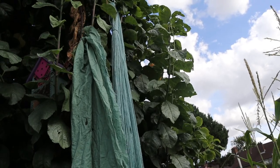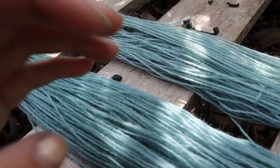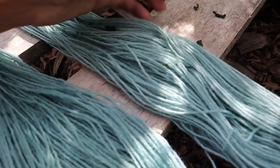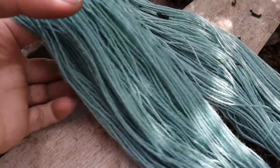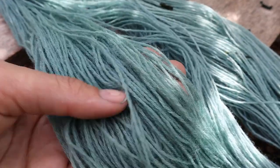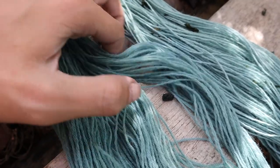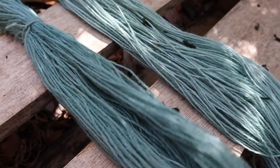Once it's dried you should end up with a really beautiful, really unique shade of blue, somewhat like ours. It could be a little bit lighter or darker depending on how much sun you've had recently and how much pigment was in your woad. If you're feeling adventurous, you can also try dyeing your wool a soft yellow colour beforehand using some of your other dye flowers, and then dyeing with woad on top, which should give you a really nice vibrant green colour that will complement this blue really well.